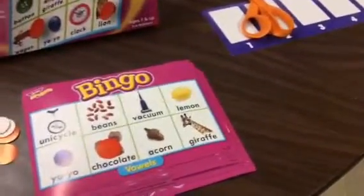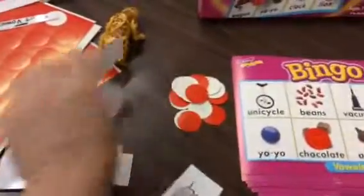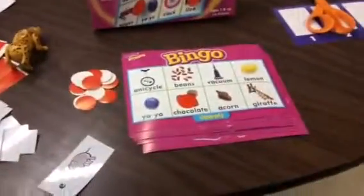The caller can keep putting them back in the pile, mix them up, and pick a new one. As soon as you have all of yours called out, you call bingo.